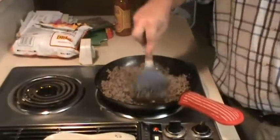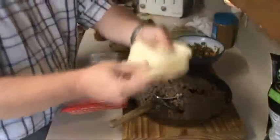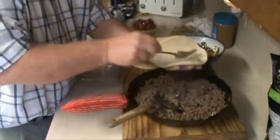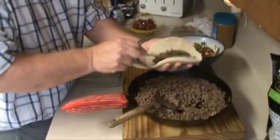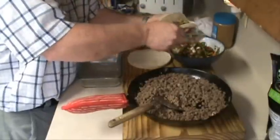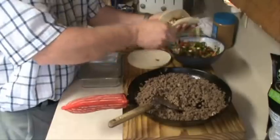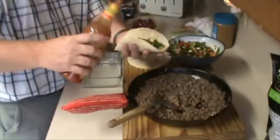I've already tasted this, guys — it's pretty damn awesome. You want to use two tortillas, not just one, because they always break. Get your meat in there — you want to get a good helping. Liquid fire right there, oh man, and you add some Cholula.